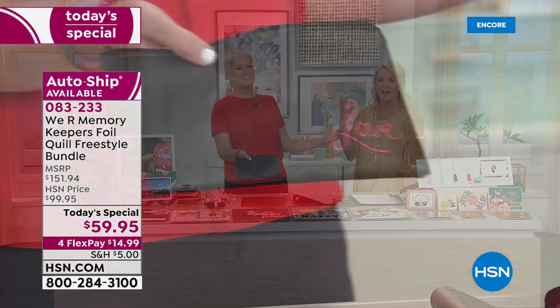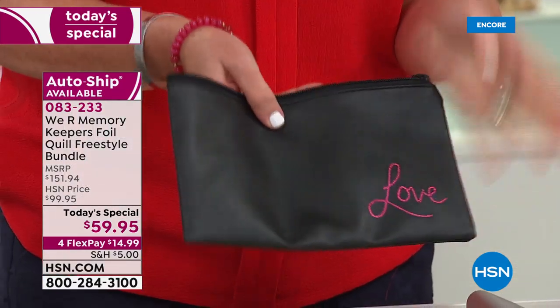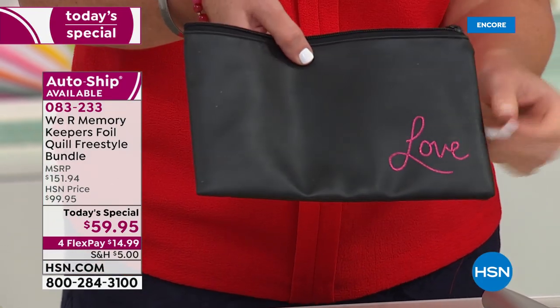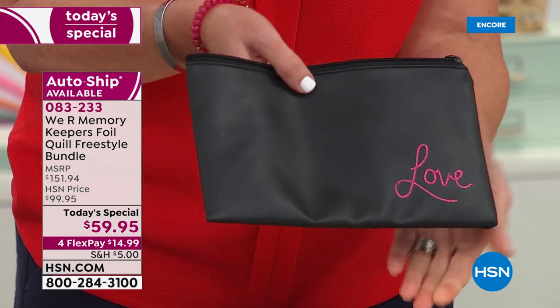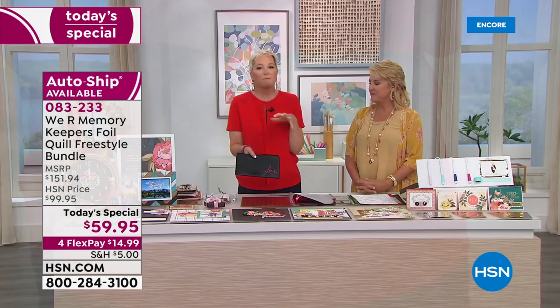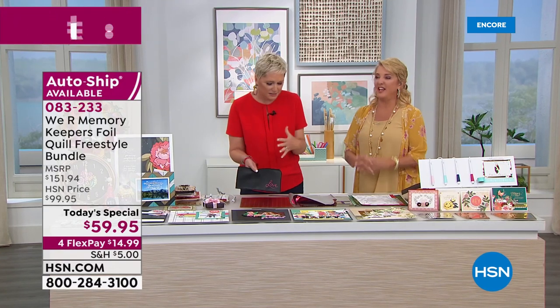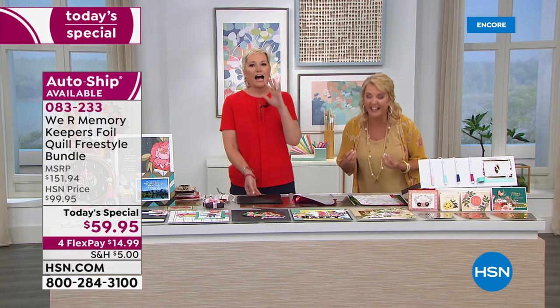I'm going to set this down and peel it up — guys, look at that! I put foil on a leather bag. Isn't that the most amazing? I can't write at all, but look at how clear and beautiful it is. It went on perfectly smooth and this is leather. Imagine all of the items you can put foil on.